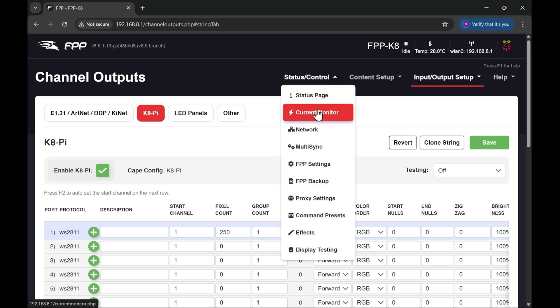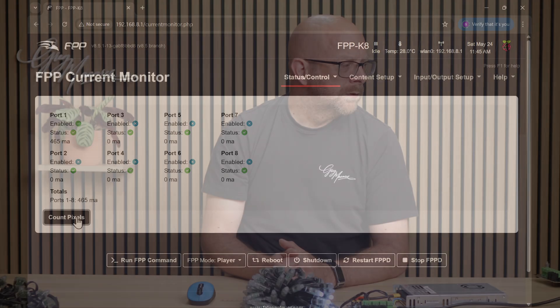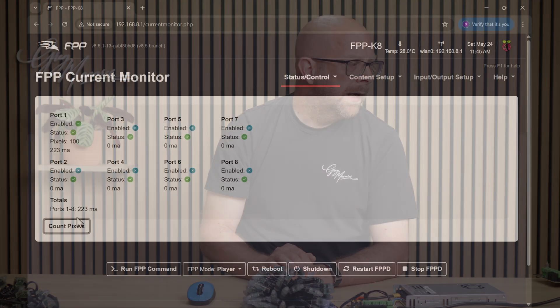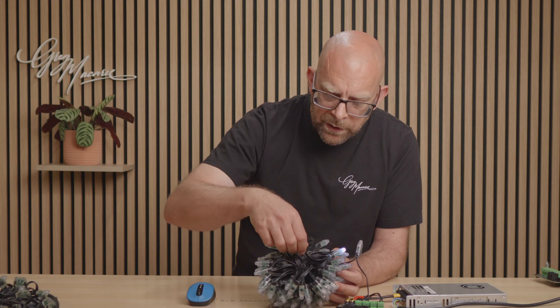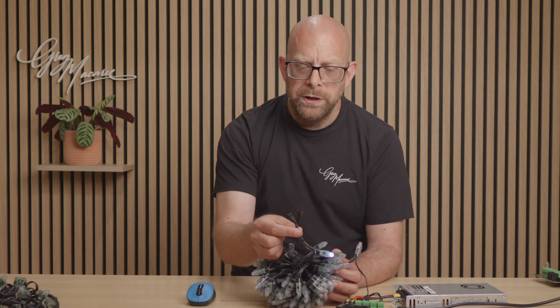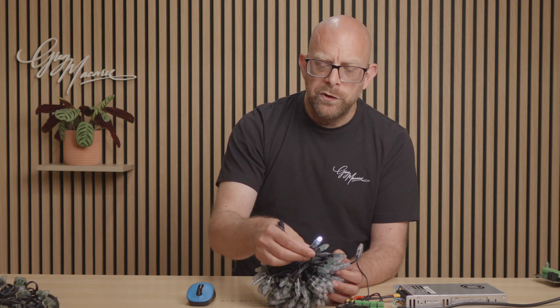Now I can go back to Status and Current Monitor, and I can then tell it to Count Pixels. It will look at the ports that have got some pixels configured and try to count the number of pixels on that port. It's running through some tests now - and there we go. It's worked out there are 100 pixels in this string. With them all turned off we're looking at about 225-227 milliamps, and it has illuminated the very last pixel in the chain - which is correct as this one has some JSTs hanging off the far end. So we can see this is indeed the last pixel, and that is pixel number 100.